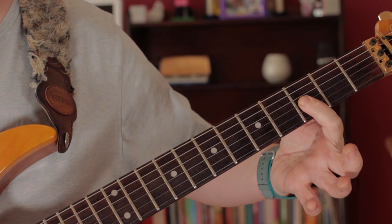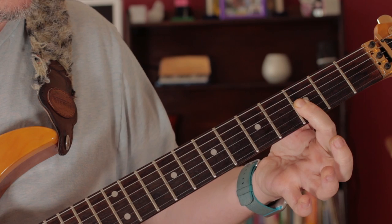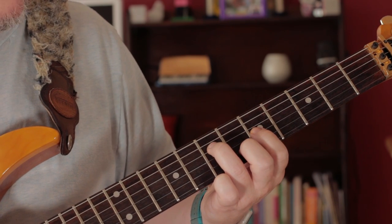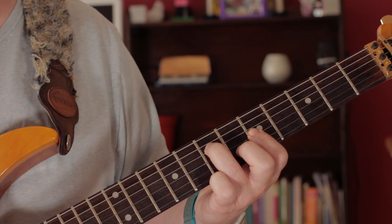Then G minor — that's B flat, D, G on three, three and three. Then an F, but this time with a different fingering: seven, five, six.